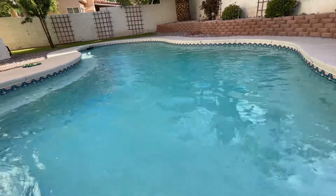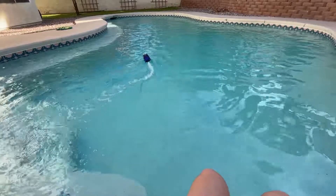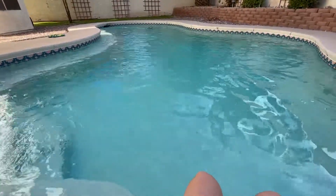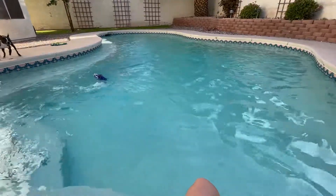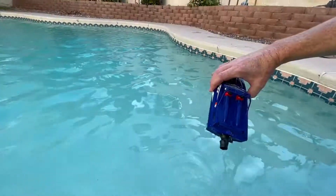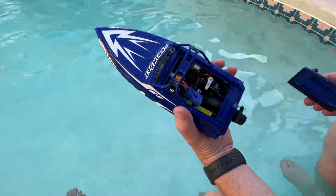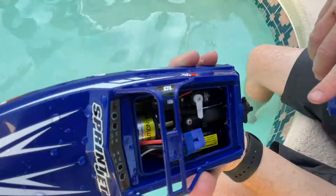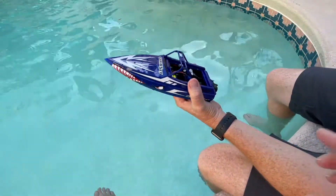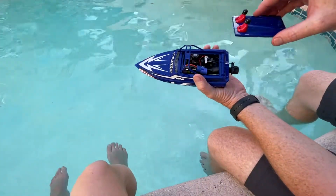They say you get about seven, maybe ten minutes of battery life — it's only a 600 milliamp battery. You could probably put an 800 or 850 in there, but you don't want to go too big or the boat starts weighing too much. Let's do a quick test to see how much water got in there — oh, very little. Maybe one drop of water, might have been when we opened it. That's actually really cool.